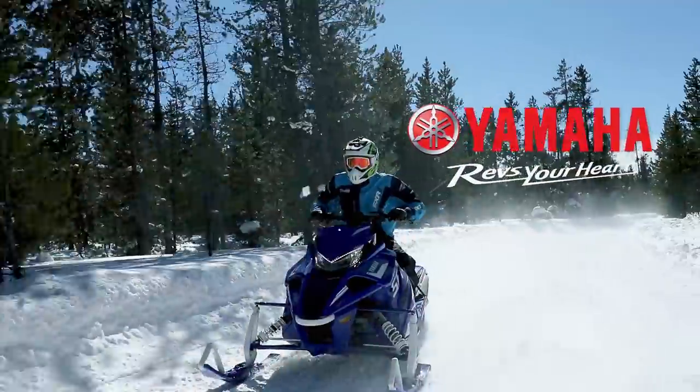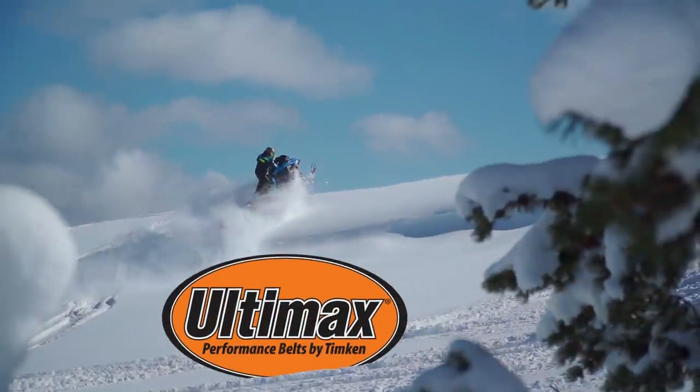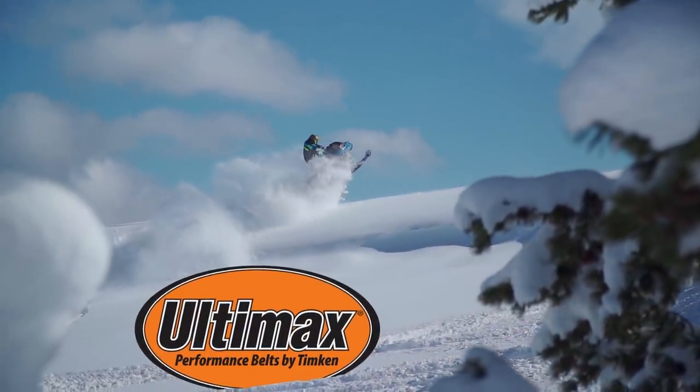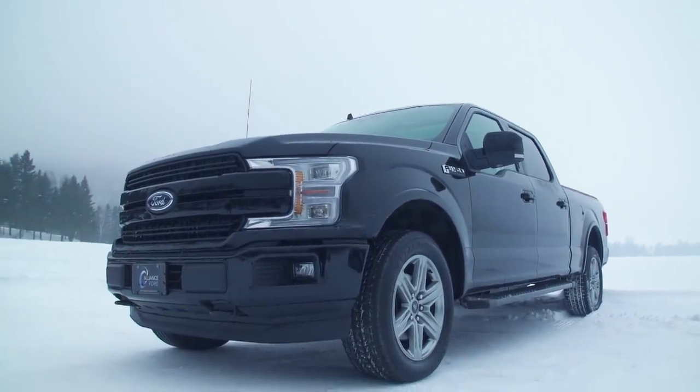STV is brought to you by Yamaha — conquer snow with Yamaha. Ultimex belts: performance driven, performance proven. Ford F-Series: Canada's best selling line of trucks for 53 years — tough, smart, capable.